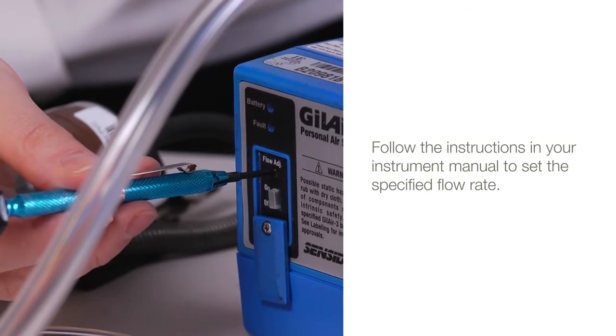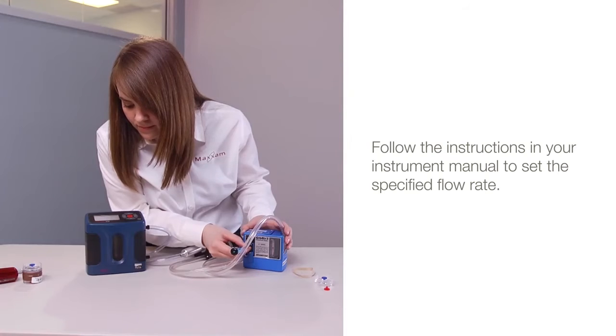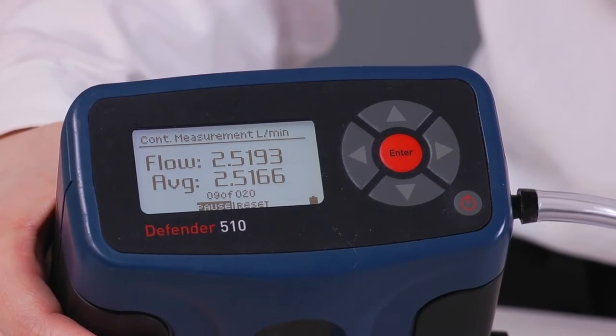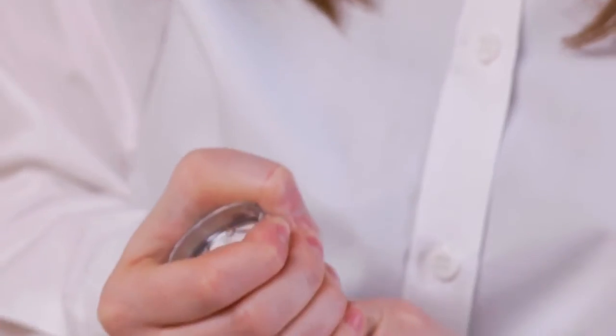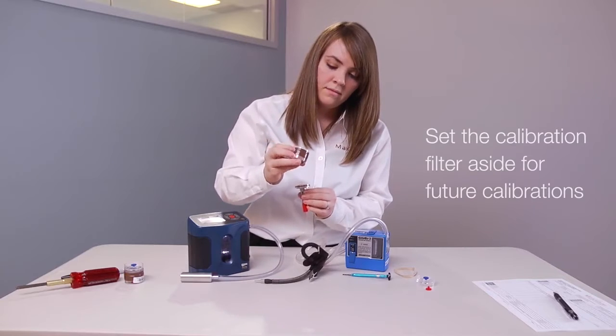Follow the instructions in your instrument manual to set the specified flow rate. When the rate is set, turn off the pump and disconnect the calibrator. Set the calibration filter aside for future calibrations.